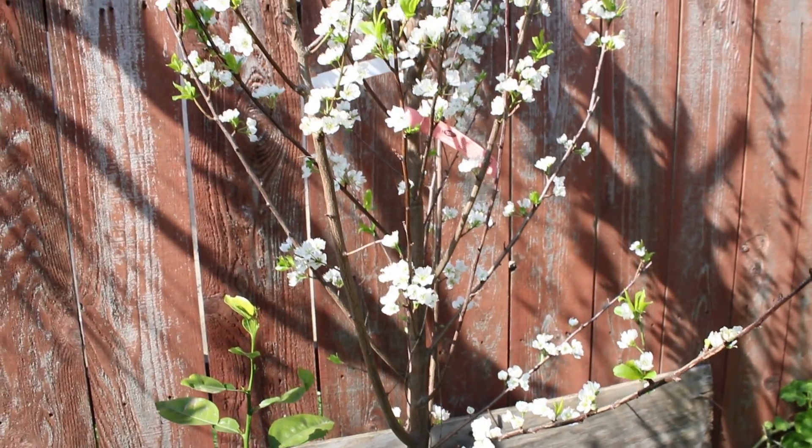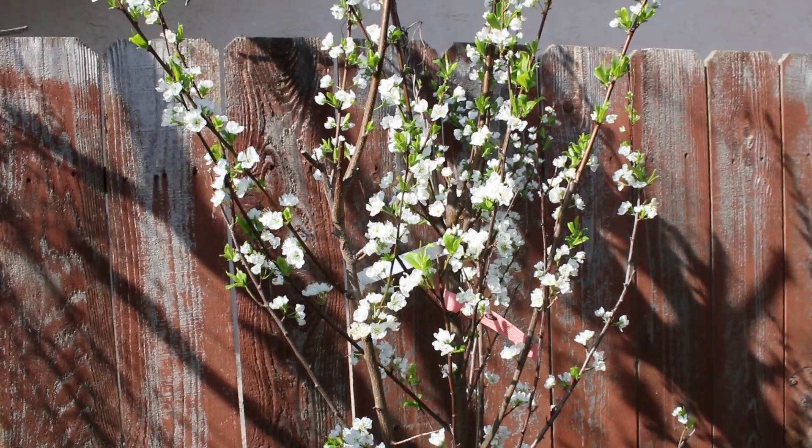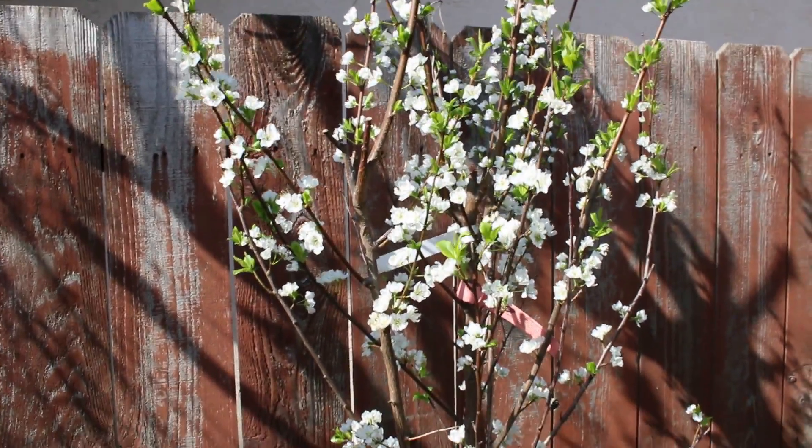Here you see a Santa Rosa variety of plum. It's a self-pollinating variety. Supposedly it's good here in California, so that's why I purchased it online, bare root.